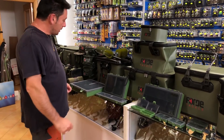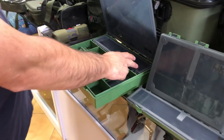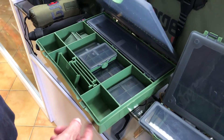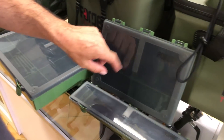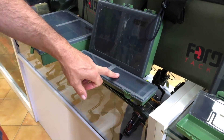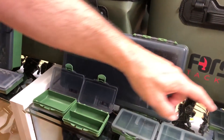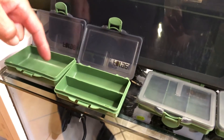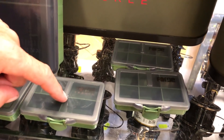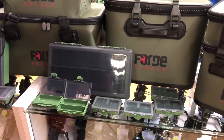Vamos a pasar a las cajas. Aquí tendríamos la completa, que viene con los porta bajos y con cuatro cajas con sus separadores. Tendríamos esta que sería la grande, la completa; luego una pequeña; luego aparte habrían cajas para bajos; una caja mediana; y las cajitas pequeñas que van en seis modelos: de uno, de dos, de tres, de cuatro, de seis y de ocho. Se venden en pack de dos.